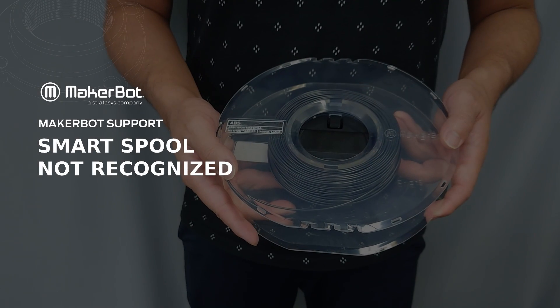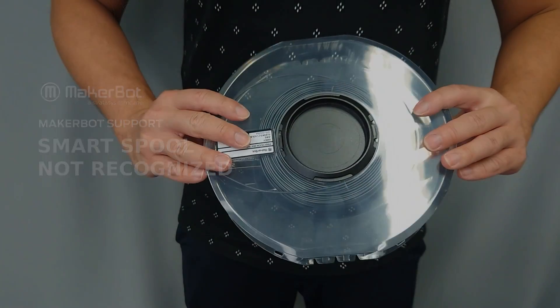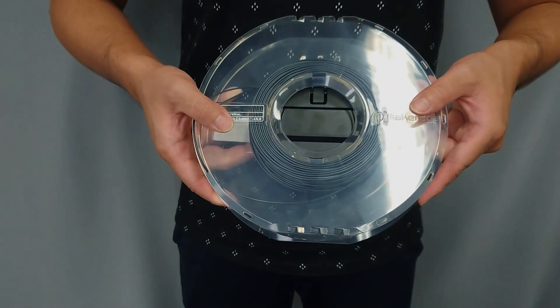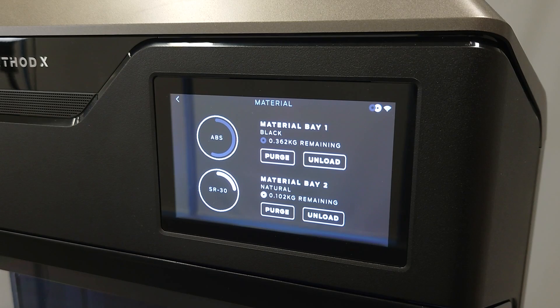In this video, you'll learn how to troubleshoot issues with your smart spools in your Method Series printer. The material spools compatible with the MakerBot Method have a black plastic hub. This contains an RFID chip that communicates with the hardware in your printer. The RFID hub allows the Method to display the type of material loaded, the color, and the amount of material remaining on the smart spool.